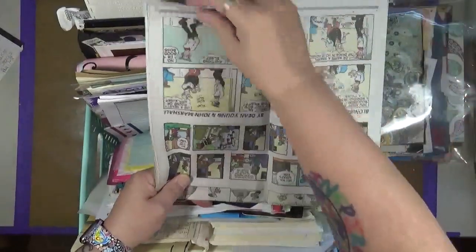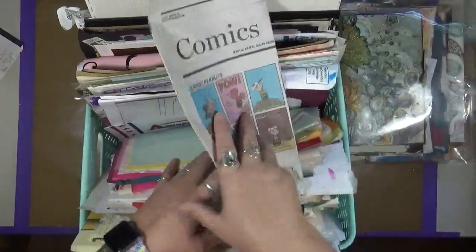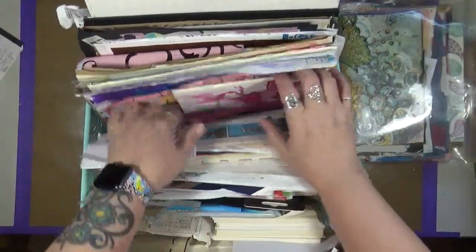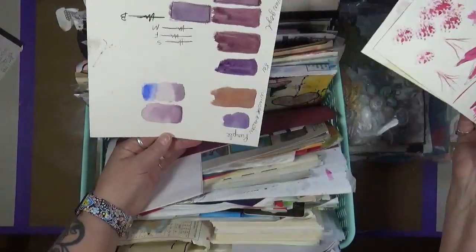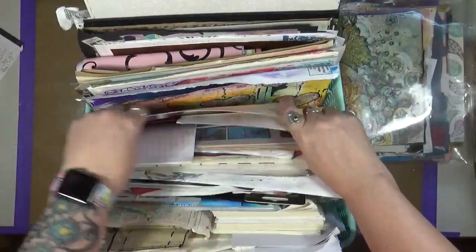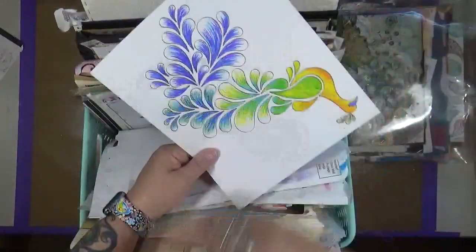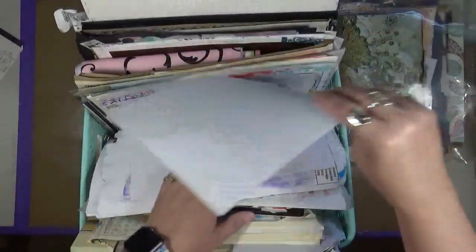These are comics. I get these out of the Sunday paper that my in-laws get because it's a really nice thick newspaper and I like using these in some of my stuff. Here's a hero bag which actually never had a hero in it. These are watercolor pieces that I believe Gina did - she sent them to me in a happy mail, so I'll end up using these in some way. More music paper, coloring book pages - I'll take a coloring book page and color it while I'm watching TV, and then eventually I'll cut it out and use it in some kind of art.